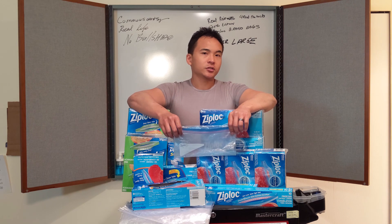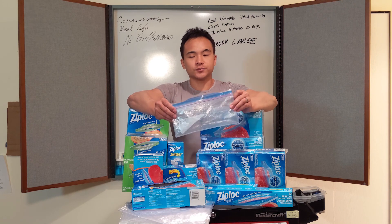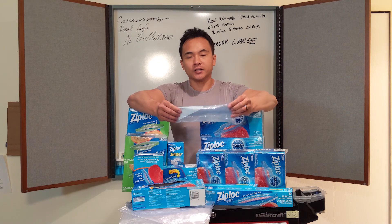Would I buy this again? Yes. Would I return it? No, I won't. Highly recommend it.